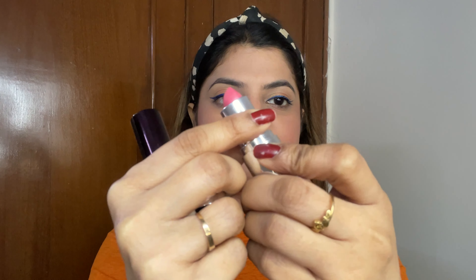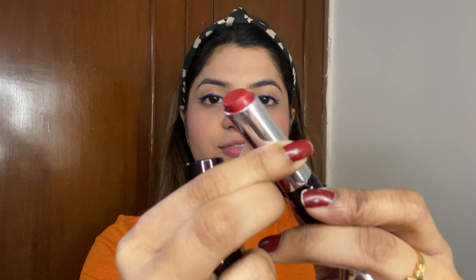For lipstick, I'm using two shades and I'll mix them together. One is Mellow Nude from Lotus and another shade is Silky Rouge, also from Lotus. So first I'll apply Mellow Nude.